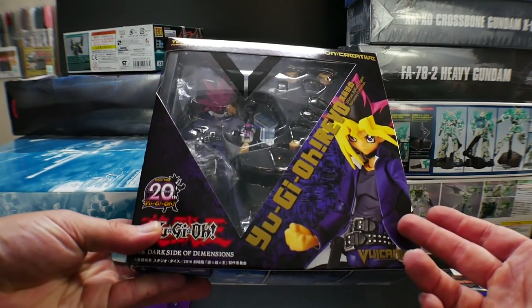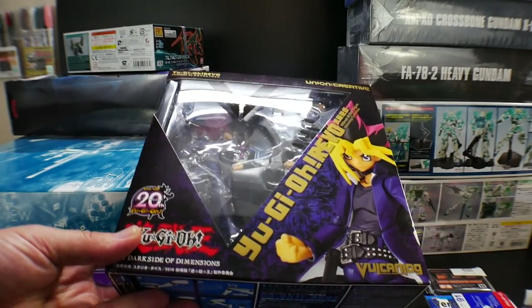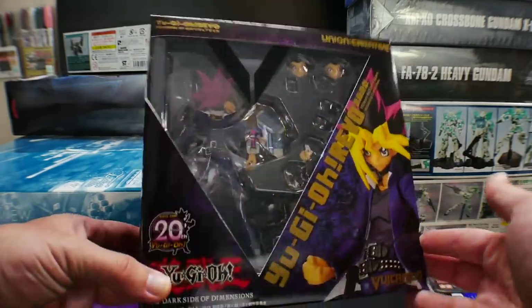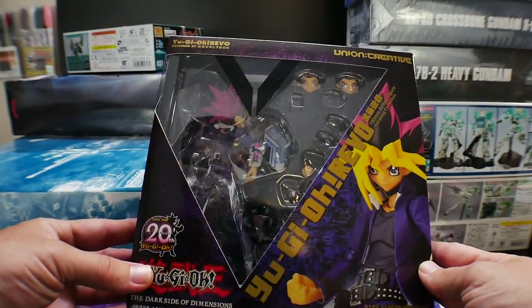The first thing I got is the Yugi Moto. I like the RevoTech line — I think it's a pretty good line. I decided to get him because I also have the Dark Magician. If you want a review of this guy, let me know.